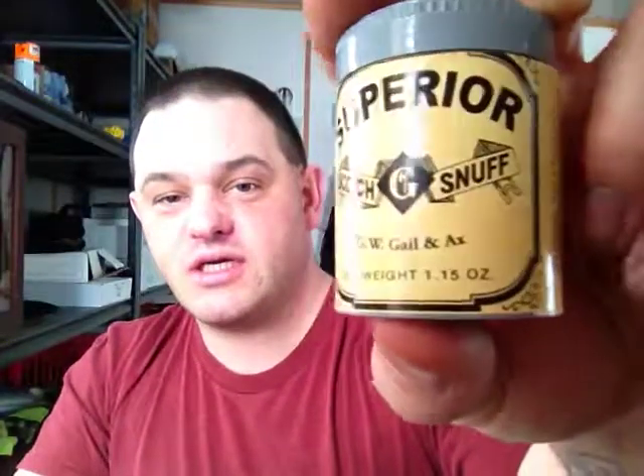This comes in a 1.15 ounce container. Both of the containers were exactly the same size, and these are an American Scotch — they are not from overseas, so they're not measured in grams. They're American, so they're measured in ounces.